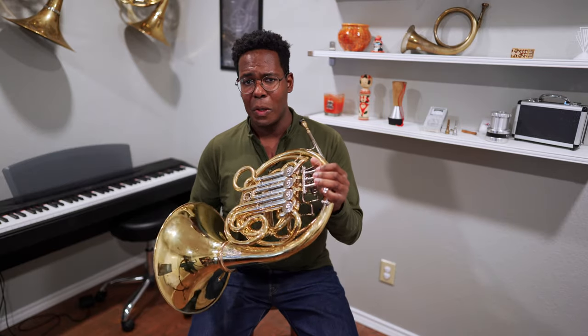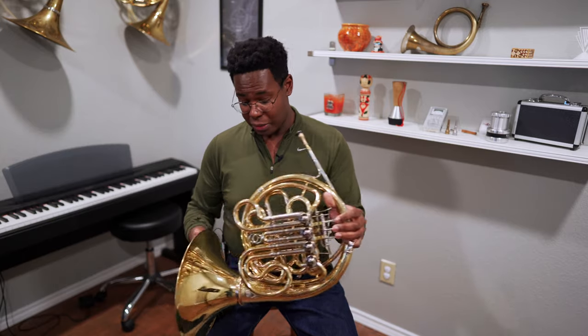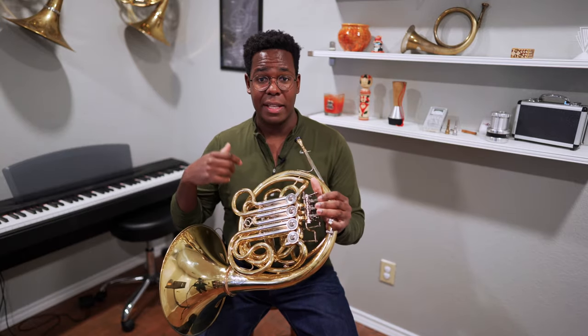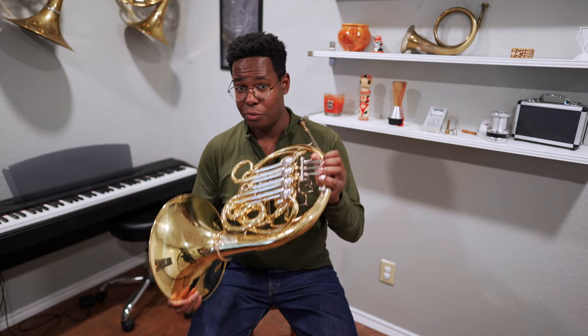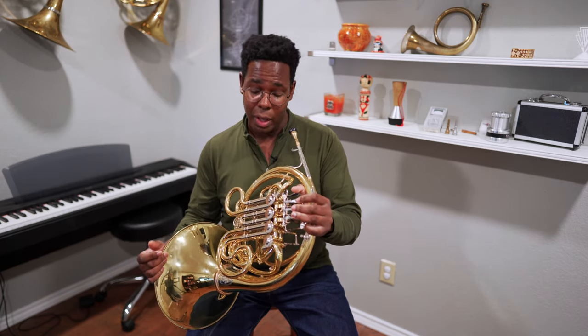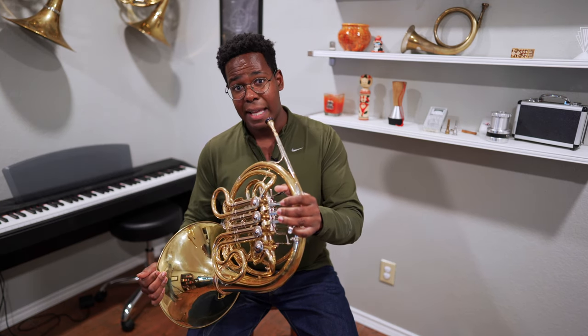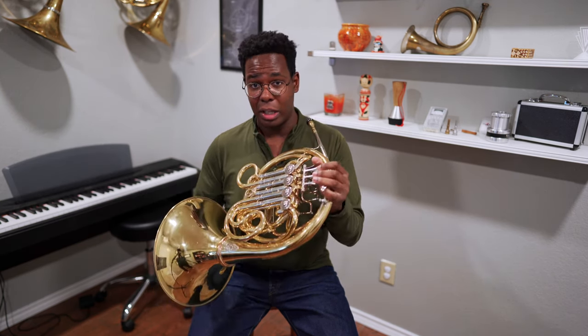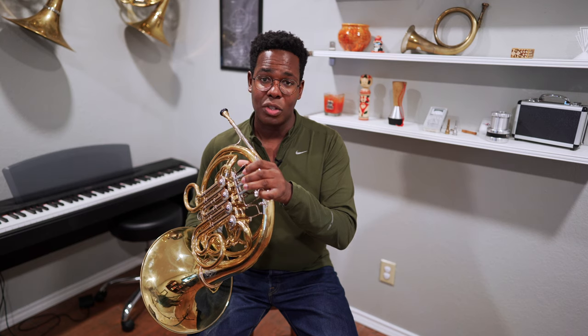This horn is a great horn. It's well-made, and there aren't any signs of subpar manufacturing throughout. The valves feel great and very smooth. However, it's not going to be the horn for everyone. But if you enjoy playing Alexander 103s and really like that sound, you're going to love this horn, and it's at a very affordable price compared to your other options on the market.